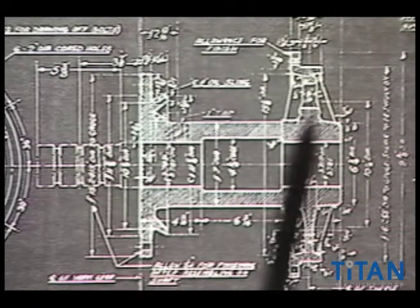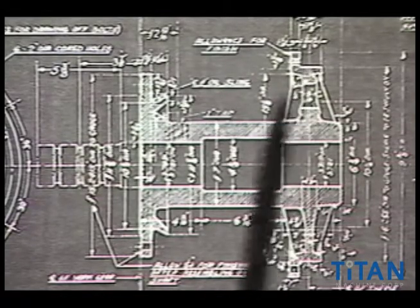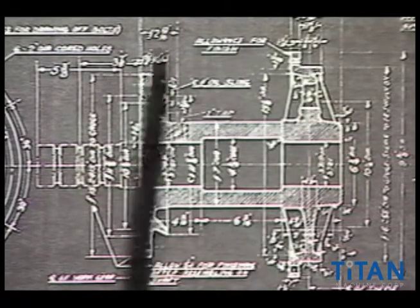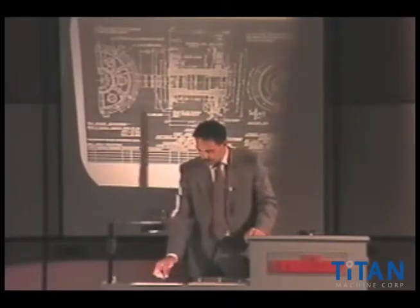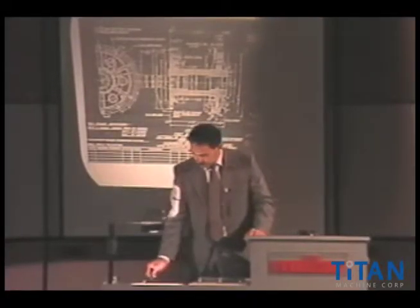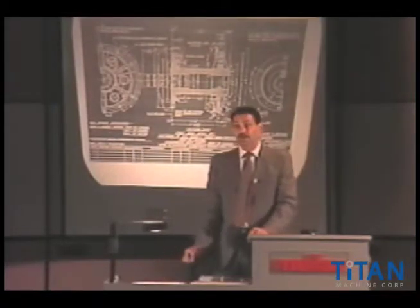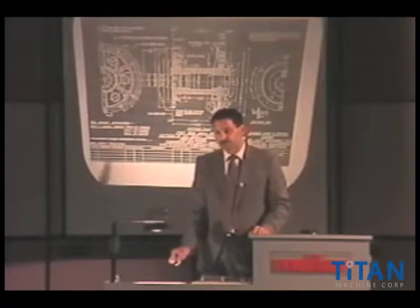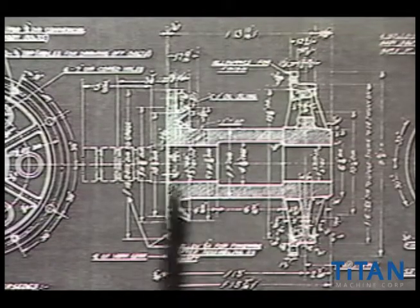In this area right in here would be where your drive shiv is mounted, and in this area would be where your gear is mounted. Now what's unique about it is this is an old style — probably turn-of-the-century — where we have what we call a marine bearing or a marine shaft. And it shows the location of the shaft in the spider right in this section here.